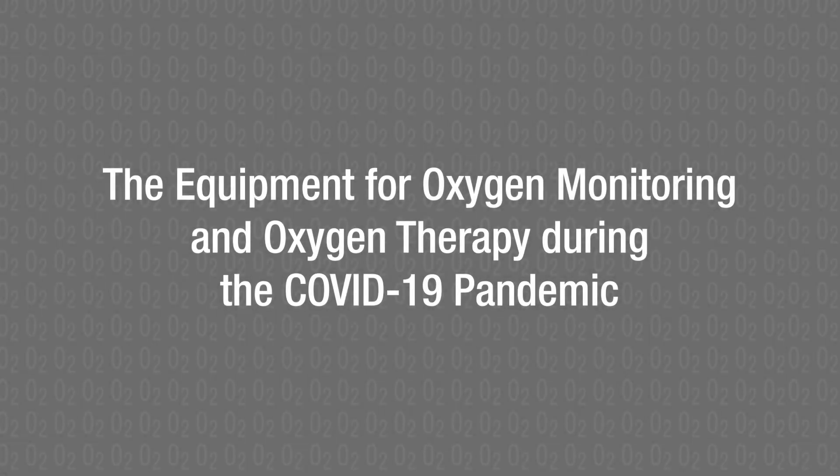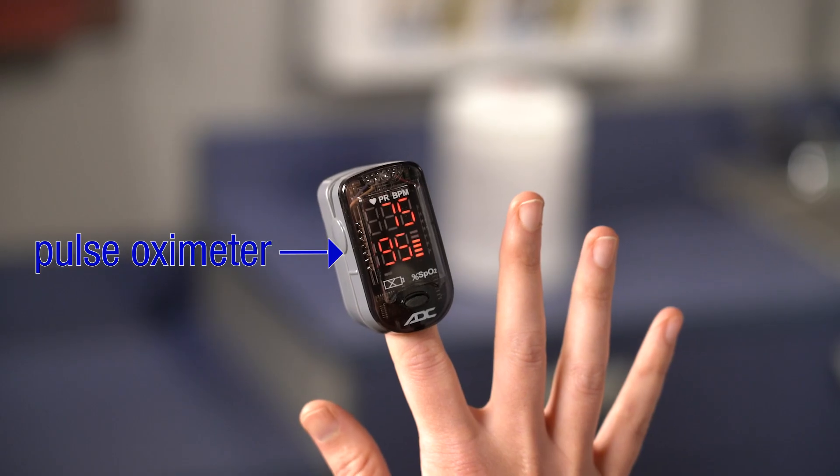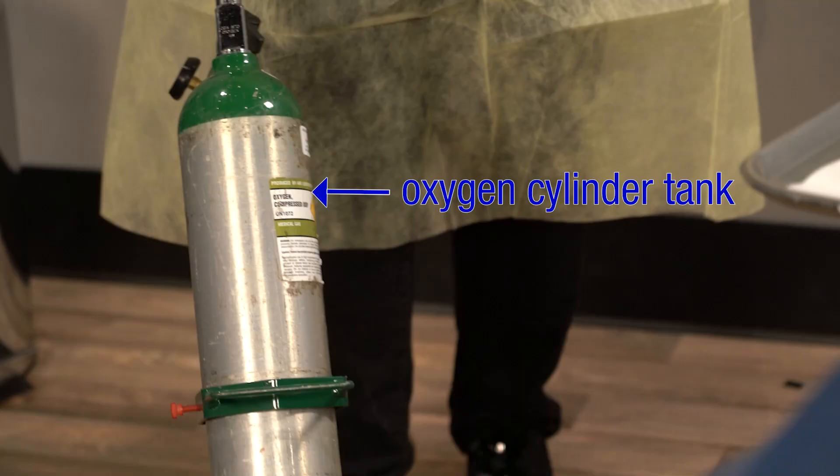The Equipment for Oxygen Monitoring and Oxygen Therapy. People with COVID-19 can have low oxygen levels, even without showing signs or symptoms of shortness of breath. Oxygen levels can be measured using a pulse oximeter, and oxygen therapy can be delivered using an oxygen cylinder tank. This equipment is simple to use and can save lives.